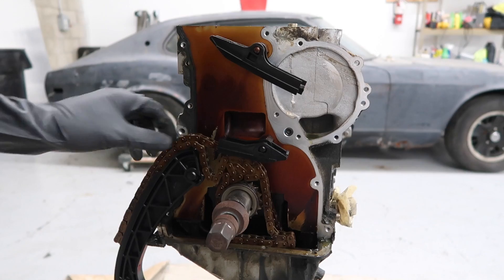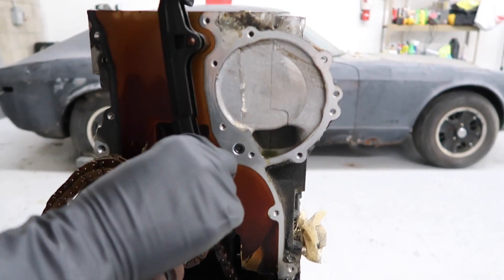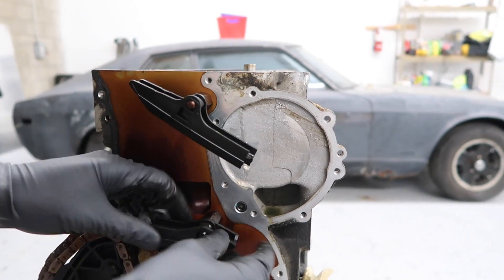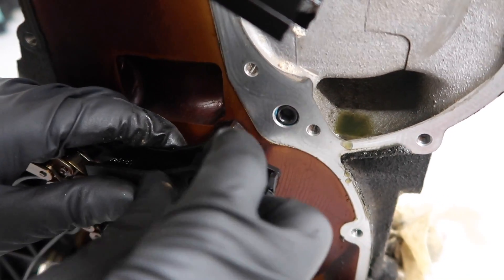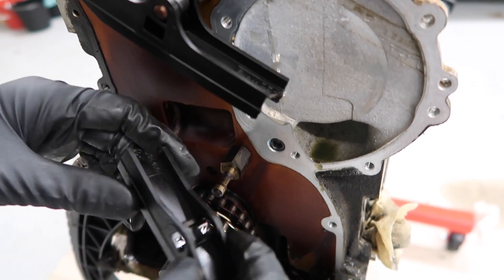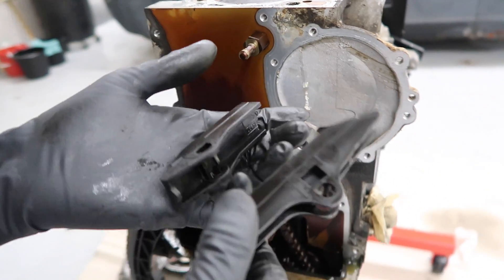Now that we have the cover off, you can see the rest of the timing chain and the main sprocket that's on the crankshaft. This guide is actually broken — I'm not sure if I did that or it had happened earlier. But we're going to go ahead and pull that off. There's a tab right here where you can just push the tab out a little bit. Try not to break it, but you're going to have to replace these anyway if you're doing all this work. This plastic is really brittle so it's going to break. And it just pulls off.